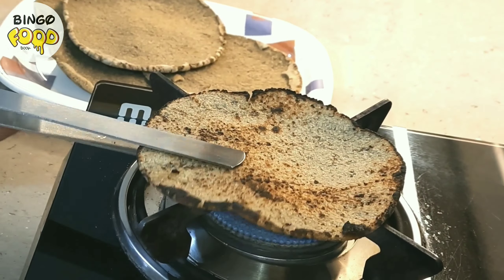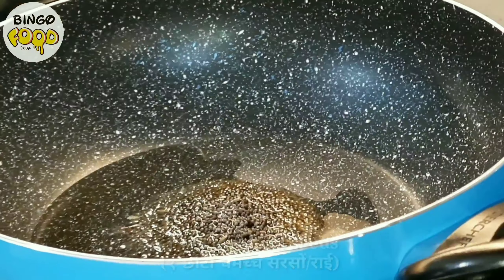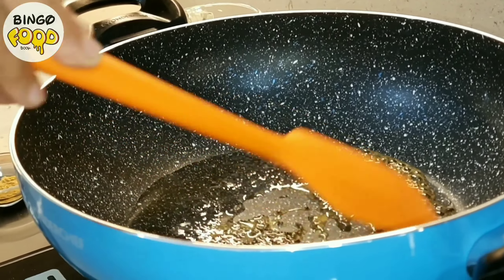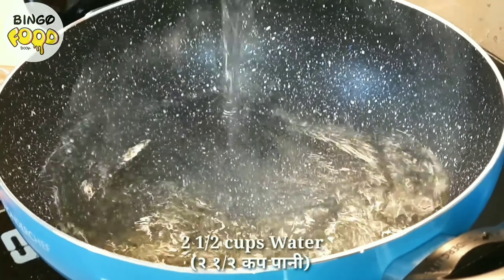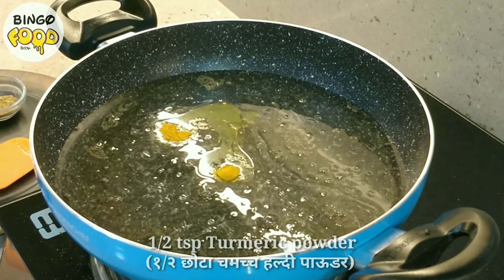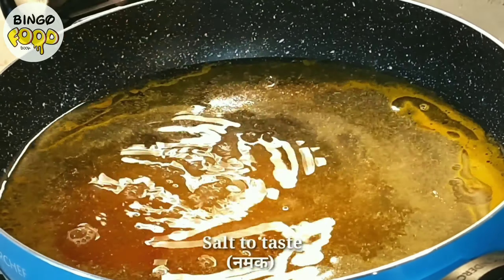Once done, keep this aside to cool down and set the kadai on a high flame. Add 2 tablespoons of oil, 1 teaspoon of rye, and 1/4 teaspoon of hing, then let it sizzle. Now add in about 2 and a half cups of water and then add in all the powdered spices: half teaspoon of haldi powder, 1 and a half teaspoon of danya jeera powder, 1 and a half teaspoon of lal mirch powder, and some salt to taste.